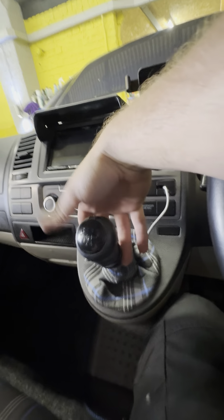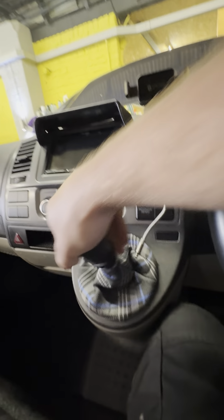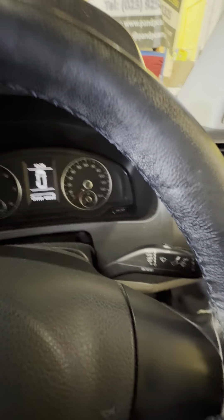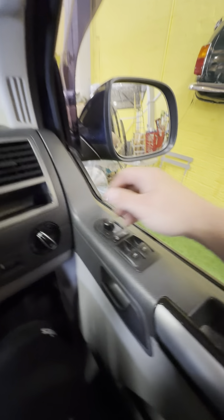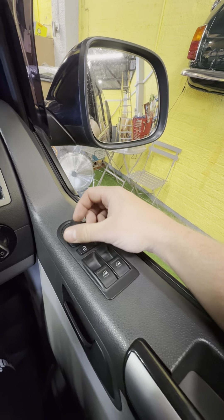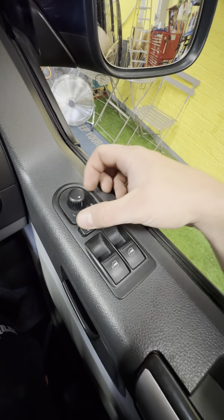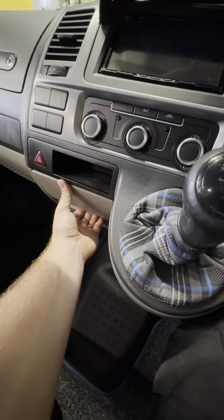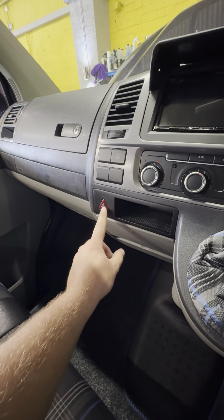Five speed manual gearbox — reverse is lift up on the collar and over to the top left hand side. Indicators and flash are on the left hand stalk. Washers and wipers are on the right. Your lights are on this little dial and your electric adjusting mirrors are from this little joystick here — they're also heated. If you leave it in the middle they're heated mirrors. You can lock and unlock the cab from here and you've got your electric window switches here as well. You've got a cup holder that comes out from here, and your hazard warning lights from there.